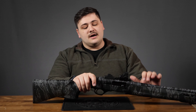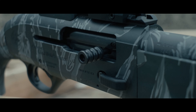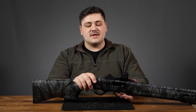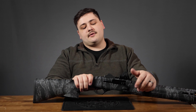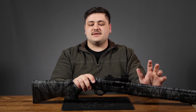Moving on to the controls: you have that very nice 1301 bolt release, which is one of my favorites on the market. It's not a button — it's actually a lever. So anywhere you press on it, you get a lot of leverage and positive engagement or disengagement of the bolt lock. Pretty much you smack that anywhere on the bolt release and the bolt will fly home. The bolt handle is a very nice size — not too small, not too large — and it's cut to add some texture. It cycles very well and I didn't have any problem with it in gloves either.